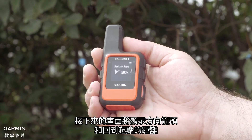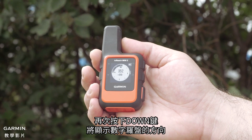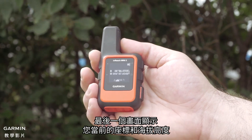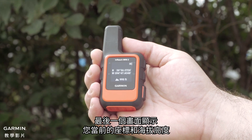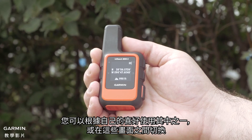The next screen will show you a directional arrow and the distance to the starting point. Pressing down again will show your direction with the digital compass. The last screen displays your current coordinates and elevation. You can use the one that's best for you or switch back and forth between the screens.